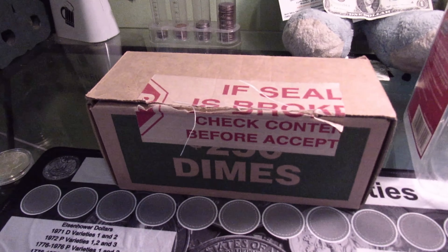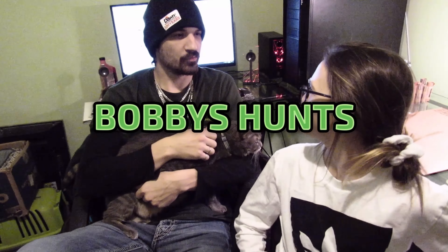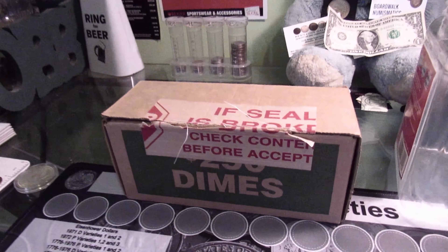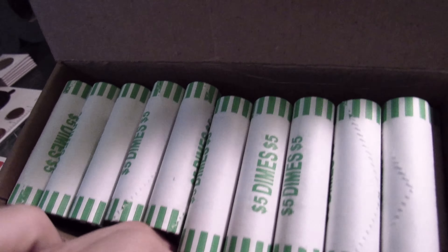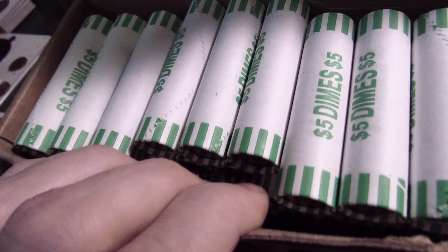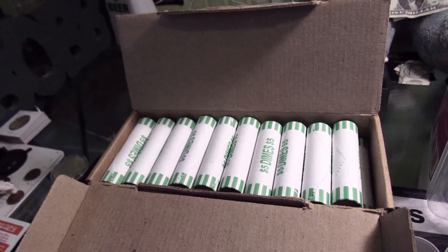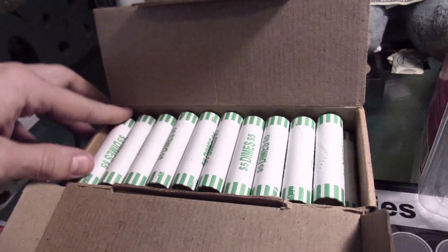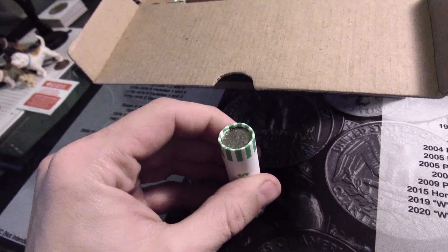Oh yeah, let's hunt some more dimes. What's up everyone, it's Bobby — and that's right, got a whole box of dimes here. It's a whole fresh box of circulated machine-rolled coins. We're looking for silver mostly, or anything old, damaged, or foreign. We'll start with roll one and hopefully we can get something good. Let's go.